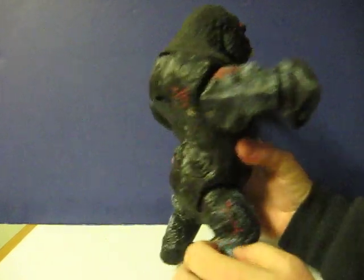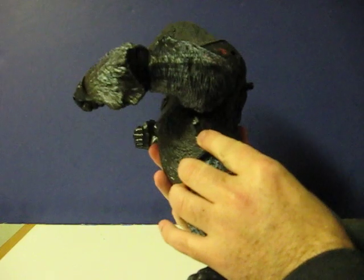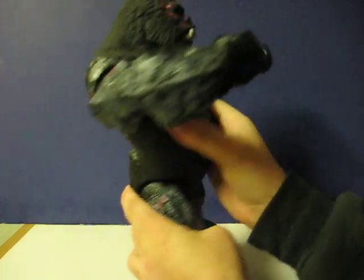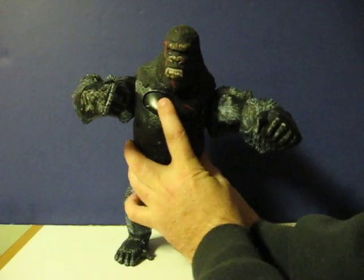Also, when you flip the switch on his side and press his chest, it causes him to roar.